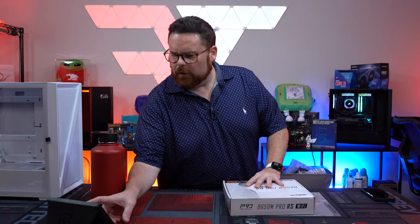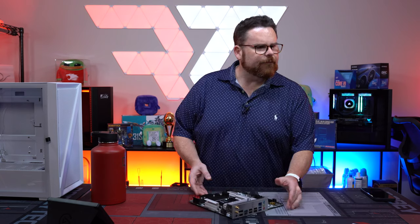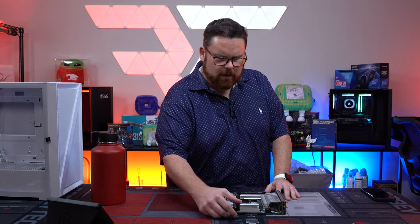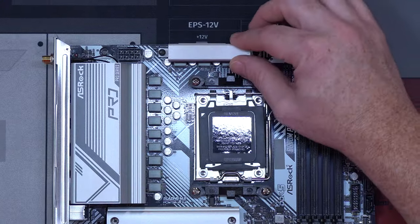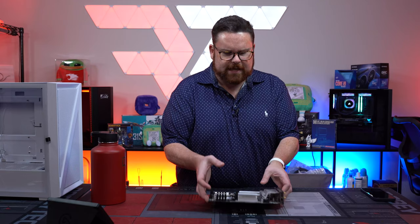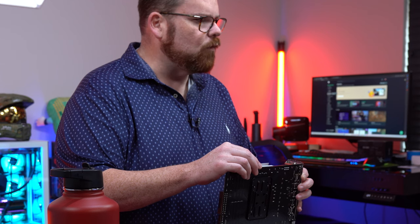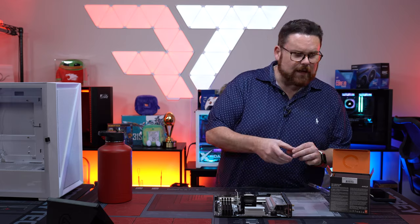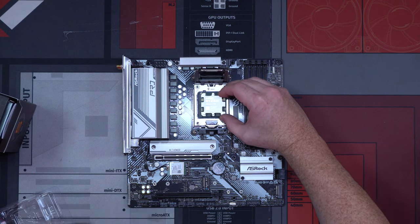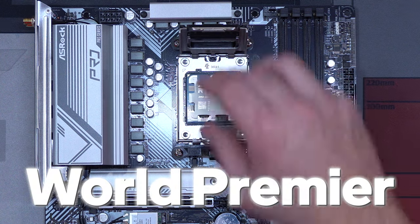Here's our beautiful B650M RS. Something super interesting about this board — I almost thought it had broken, but it's got this mobile VRM that's literally on springs, made to move and bend. While we're at it, let's drop in our CPU — the world premiere of the Ryzen 5 7600 here on the channel.